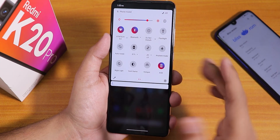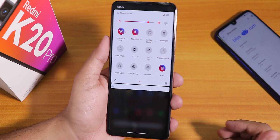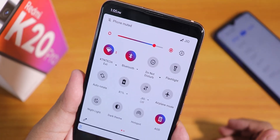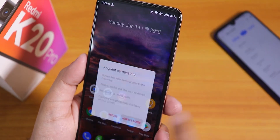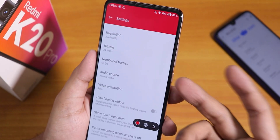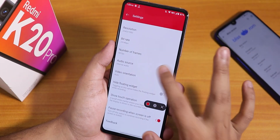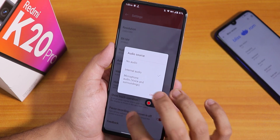Now let me show you the quick settings panel. This is how it looks — it has a tint over here, looks pretty cool. In this quick settings panel we do have a screen recorder — this is the OxygenOS kind of screen recorder. You can change the resolution, bit rate, and FPS of the video. You can also change the audio source to internal audio or microphone audio.